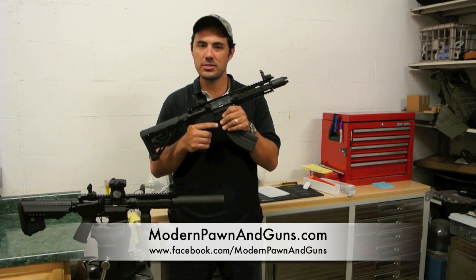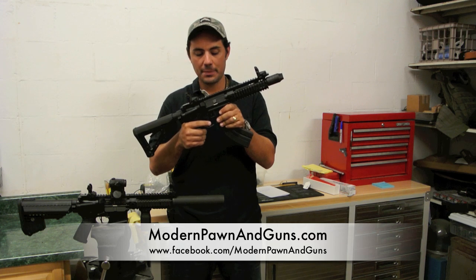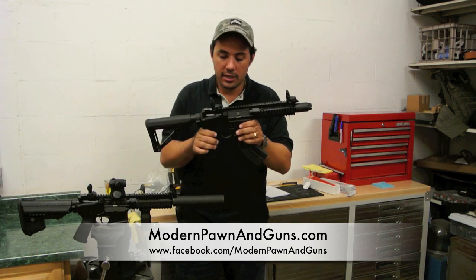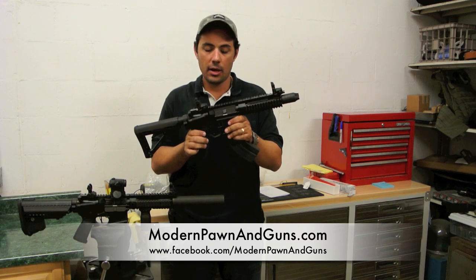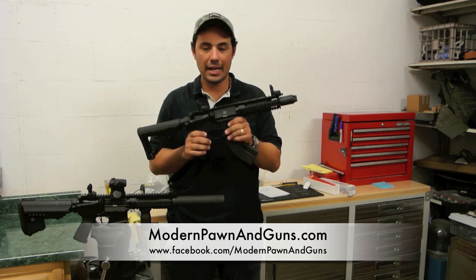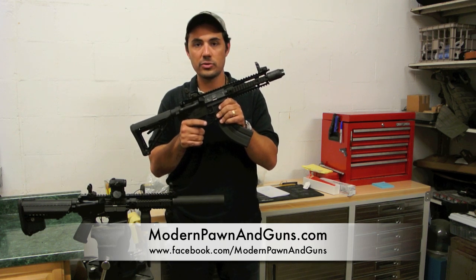The PWS MK107 7.62x39 Diablo is probably one of the coolest rifles on the market — absolute firepower in a compact, nimble, lightweight package. If you're looking to get one, you can contact PWS directly on their website, and we also carry these in stock all the time. Check us out at modernpawnandguns.com, like us on Facebook, and subscribe to our YouTube channel for more cool reviews.